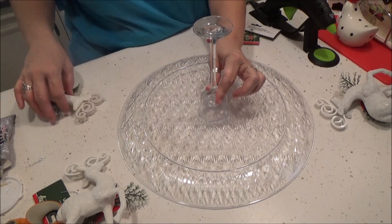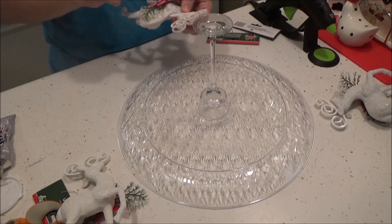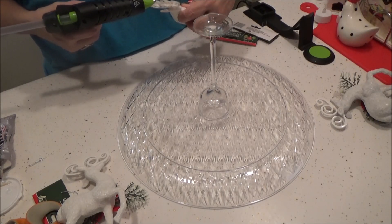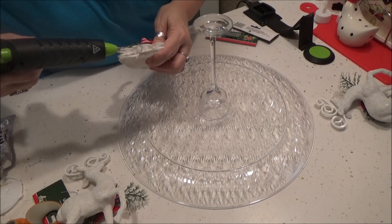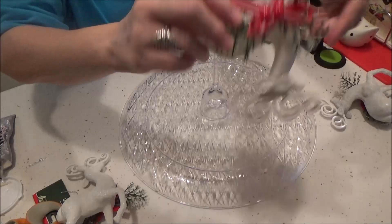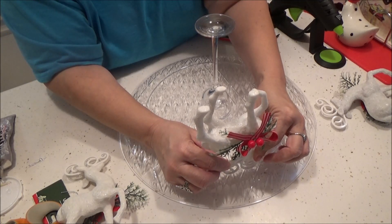Just hold that on there, and then we're going to take our reindeer here. With the little decoration to the outside, we're going to put some hot glue on their antlers like that. And then you see there's a groove around the plate — we're just going to take it and put that groove right in between their antlers, and just hold that till it dries.